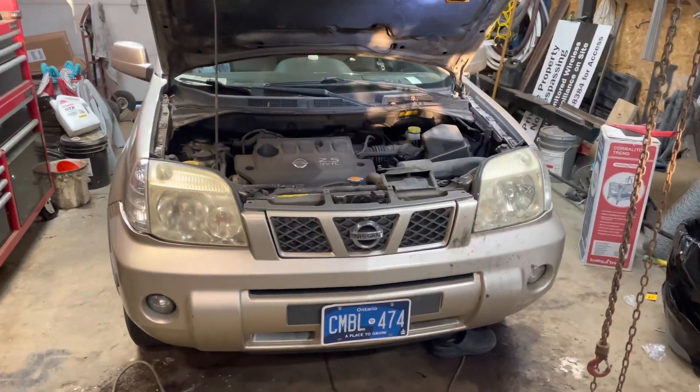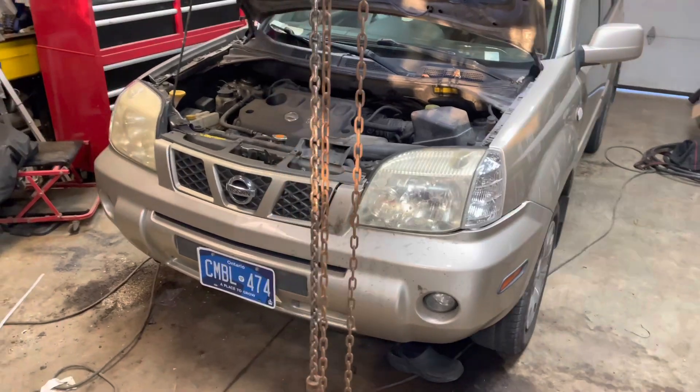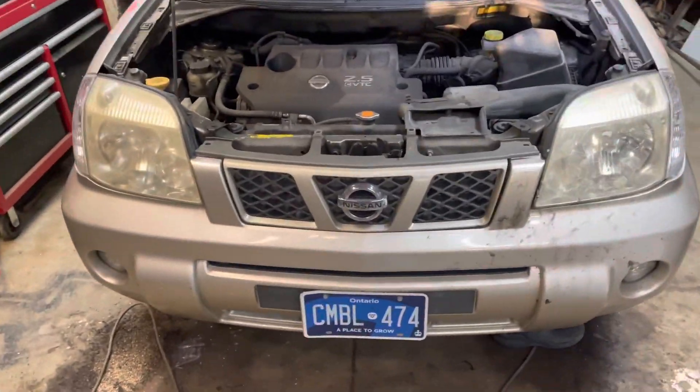Hi guys. Working on this 2006 Nissan X-Trail this morning — going to be replacing the crankshaft position sensor.